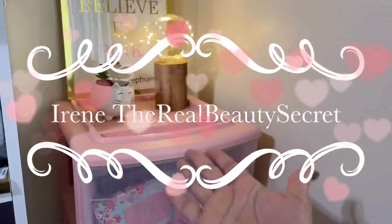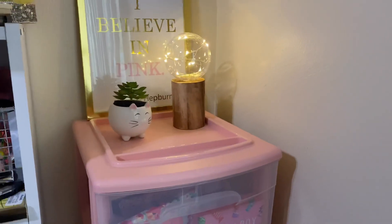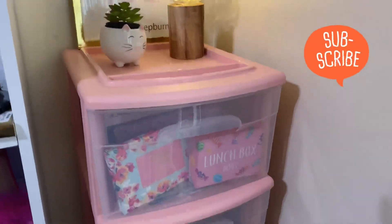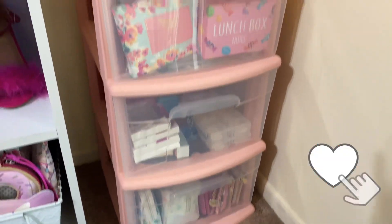Hi guys, it's Irene, The Real Beauty Secret, and today I just want to show you how I fixed up my little container right here on the corner of my room. This is how it looks from the front.